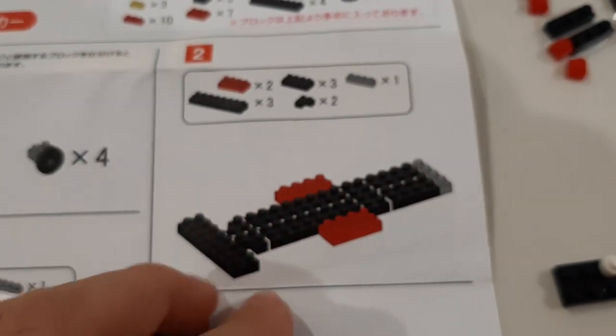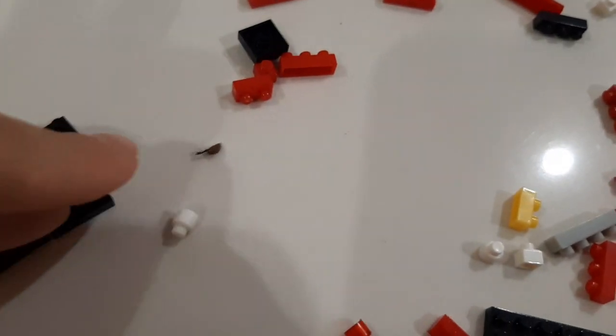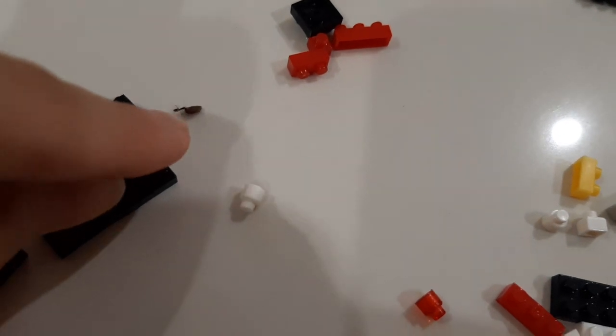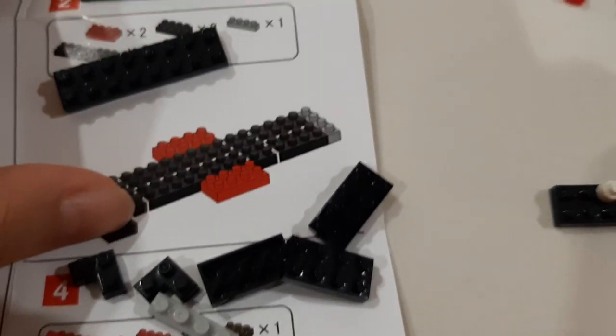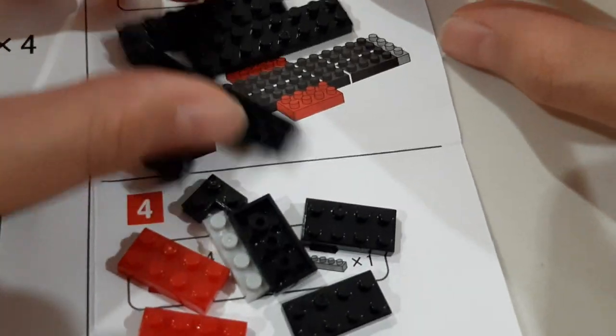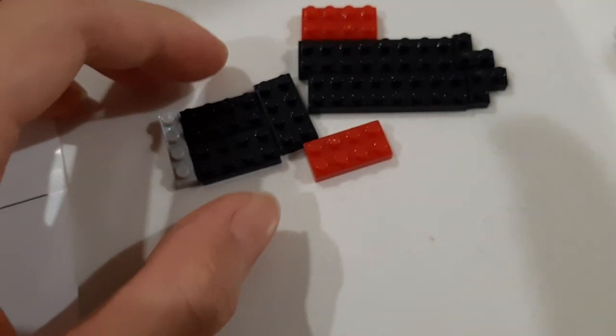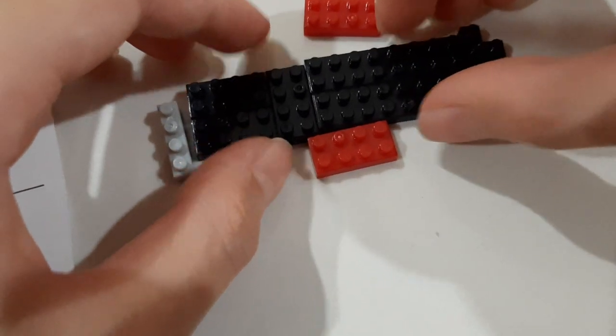Now let's do the second one. This is a little bit more tricky. And while I was searching for the Lego, I came across this ant over here — look at what it's carrying. I'm going to leave it to you, my little ant. So I got all of these pieces, now let's assemble it. I'm technically done with this first piece, I guess.